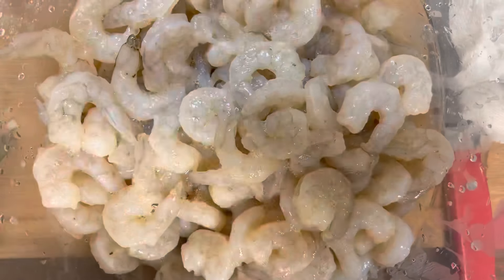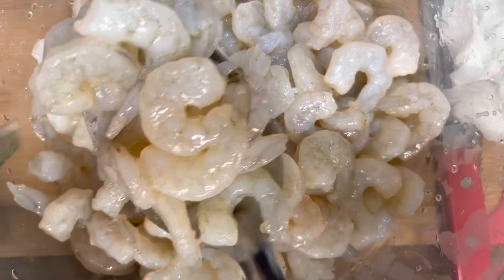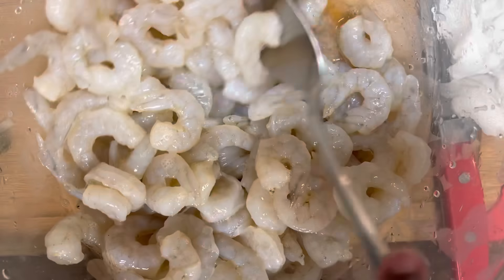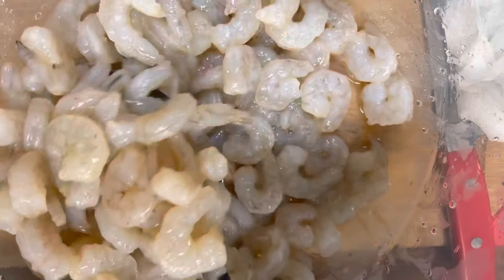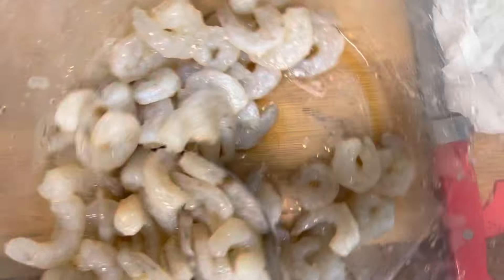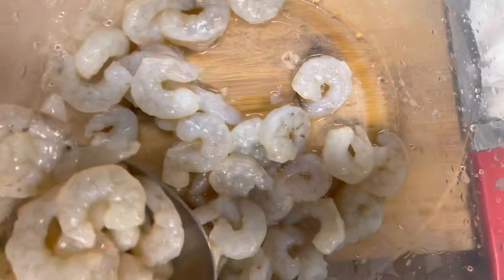My husband doesn't like spice, so I'm gonna dip these out of here into another bowl so they'll just marinate in what's already on them instead of what's at the bottom of the bowl. Gotta make the husband happy — payday on Friday!